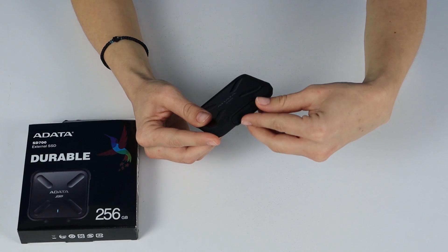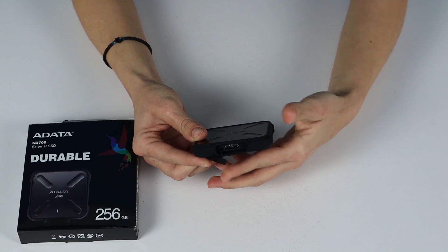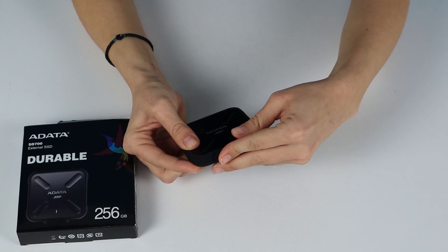Be careful — dust and waterproof capabilities apply when the USB port cover is firmly closed and secured in place. At just 75 grams, the SD700 differs greatly from the external durable storage you may be used to. This one slips comfortably into a jacket pocket and goes well in a bag without adding bulk. Always with you and ready for work, the SD700 delivers portable strength.